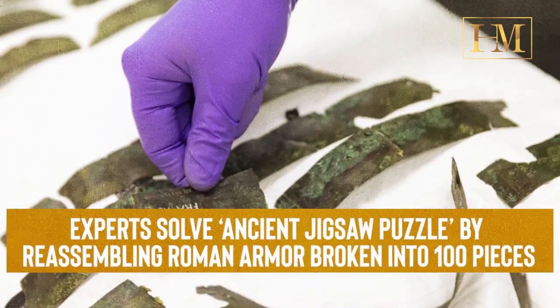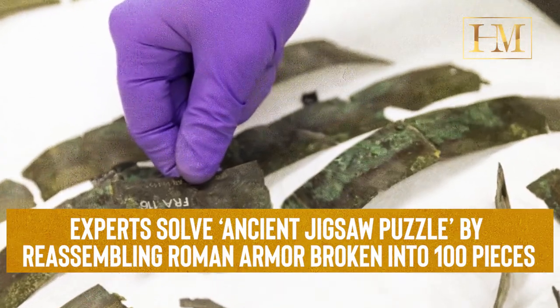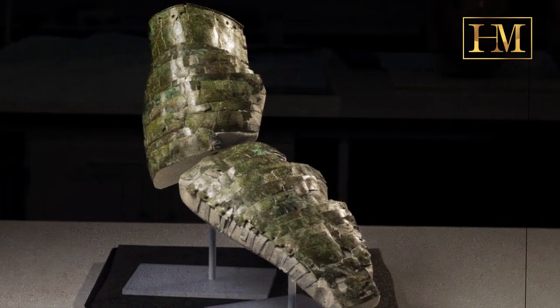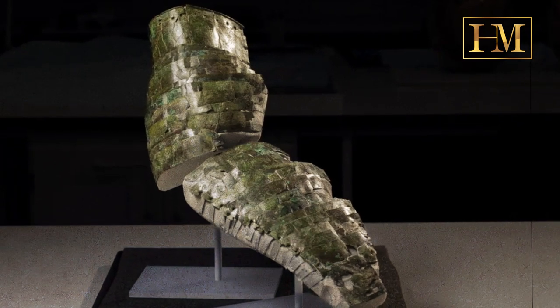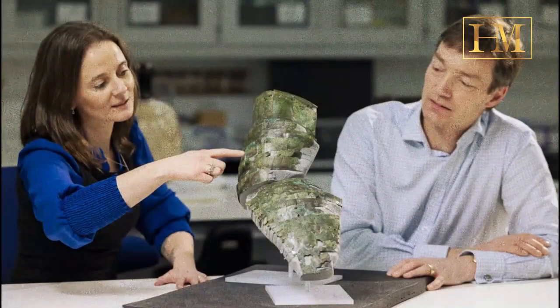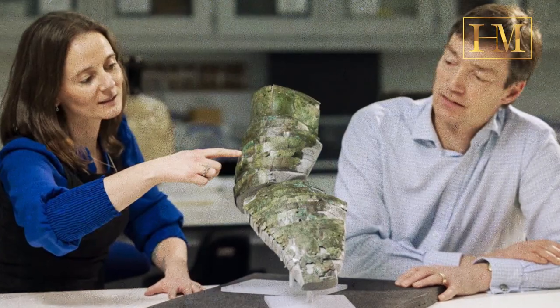Experts solve ancient jigsaw puzzle by reassembling Roman armor broken into 100 pieces. The National Museum Scotland, NMS, has painstakingly recreated a bronze arm guard that dates back over 2,000 years. Discovered in more than 100 fragments, it formerly served to encase the sword arm of a Roman legionnaire.